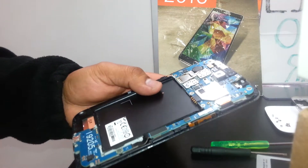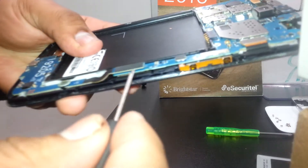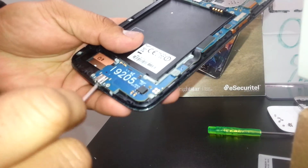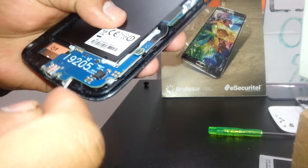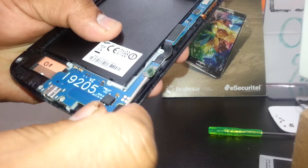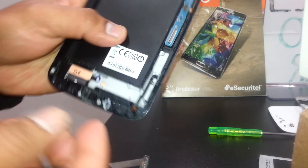This is the motherboard. We have a screw right here to remove, but first you're going to disconnect any cables. This is the charging port cable, Wi-Fi, and the microphone panel. Just insert the screwdriver right here, pop it up, and disconnect this flex cable and this one too.